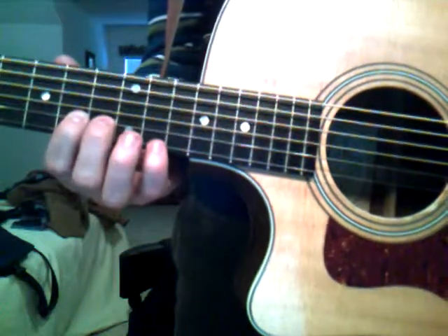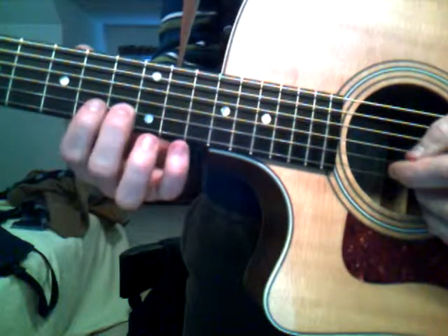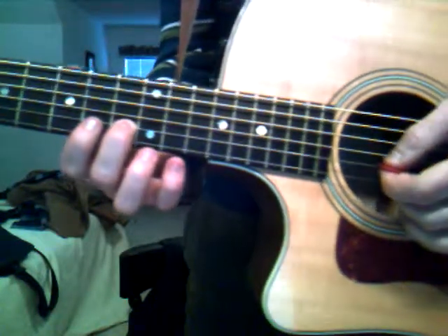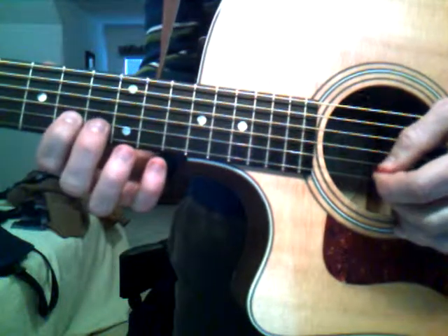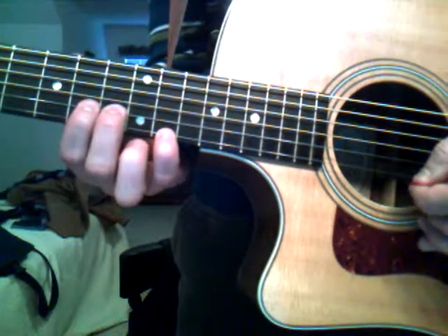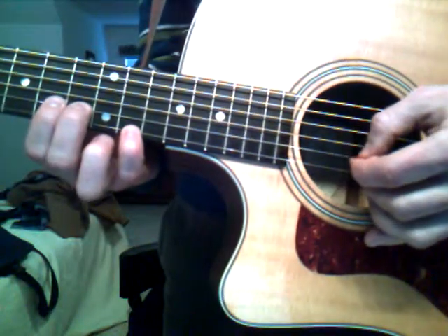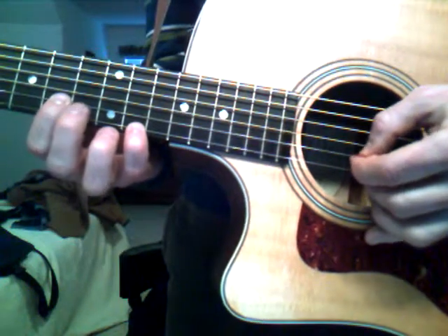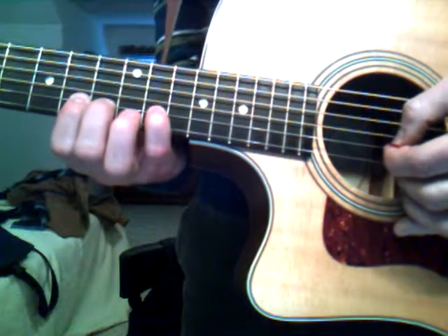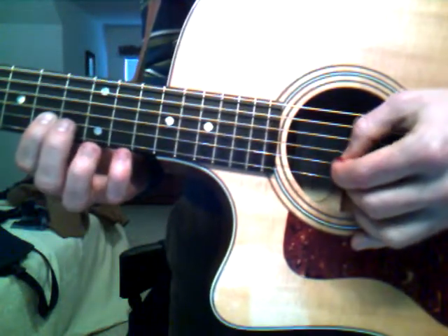All right. It's pretty simple. You're just playing four different notes on the B and the E strings. You're going to start on the B string 11th fret, then go down to the B string 10th fret, back up to the 11th on the B string, and then the E string 13th fret, back to the 11th fret B string, 10B, 11B, and then the 13th on the B, then back down to the 11th on the B, and back to the 10th on the B.